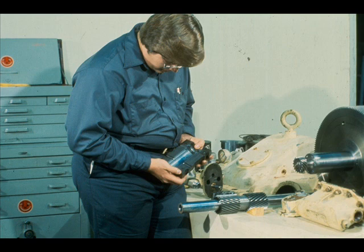In this gearbox, oil is directed into the teeth of the gears as they mesh. However, in other designs, you may find the spray tubes directing oil into the teeth as they disengage.